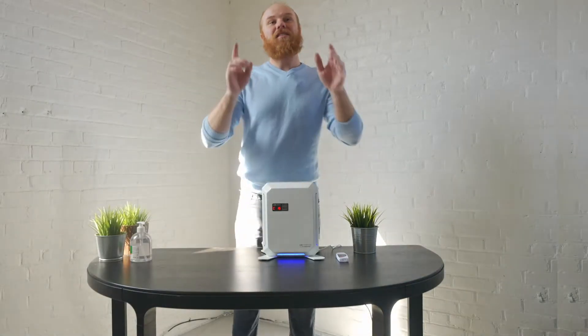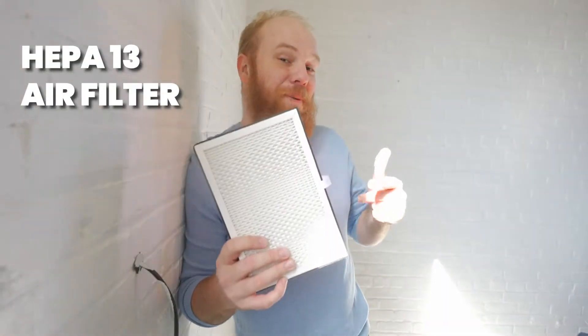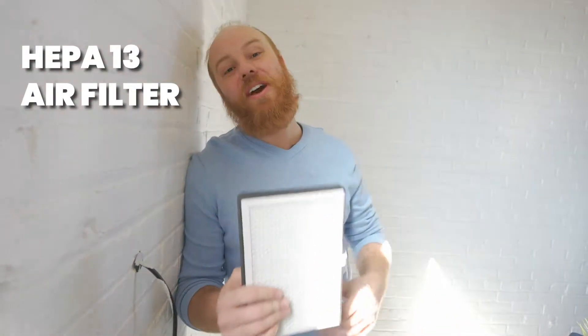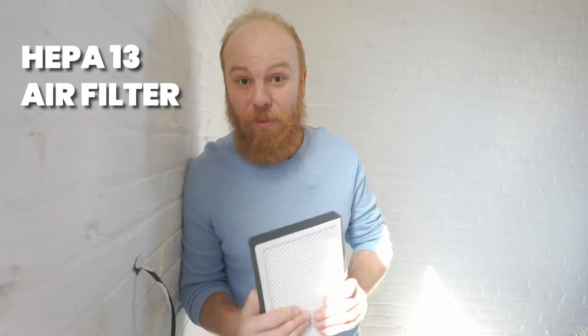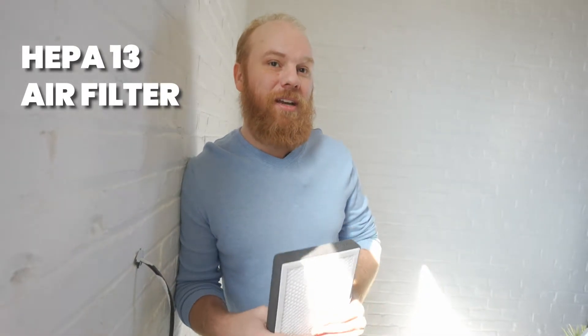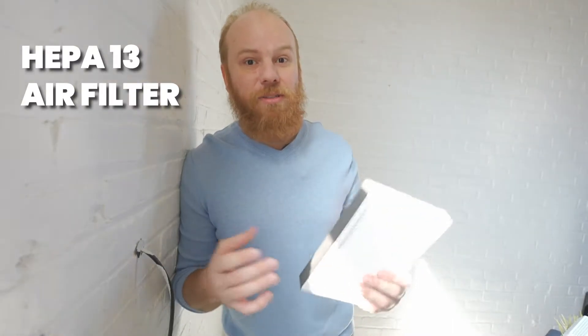What powers this is an awesome HEPA 13 medical grade filter. HEPA filters are medical grade filters and they're found in airplanes, hospitals, or other medical institutions. What makes our HEPA filters great is that they're HEPA 13 rated, which means they're capable of capturing 99.95% of particles of 0.1 microns or larger — so this includes COVID or other small particles.